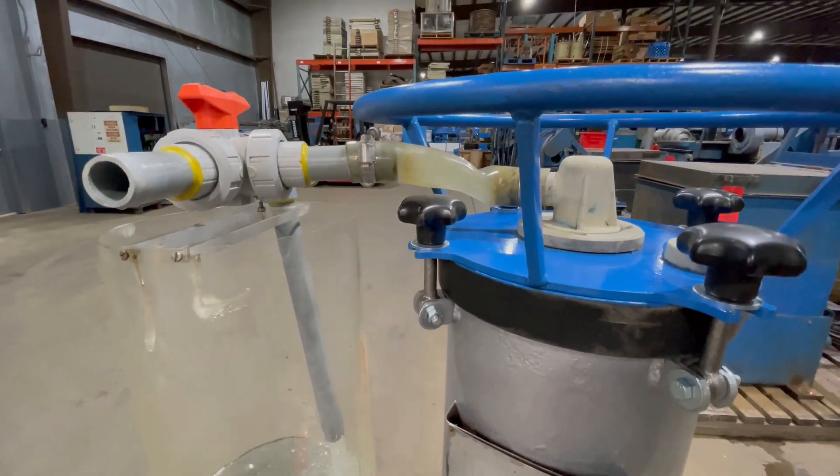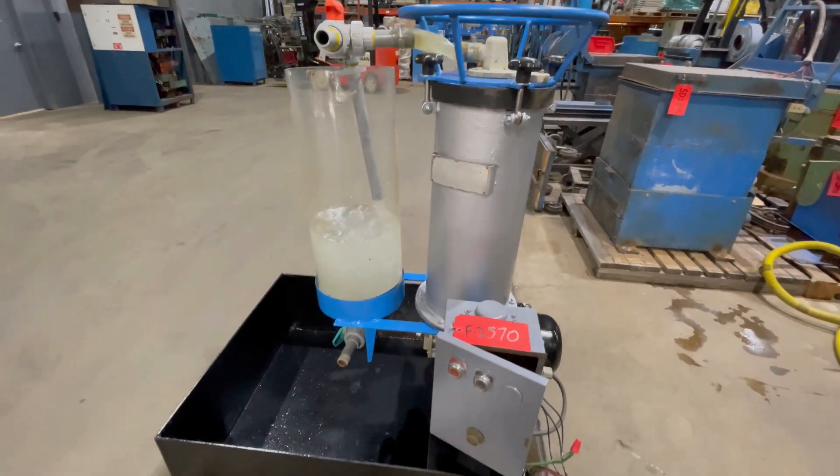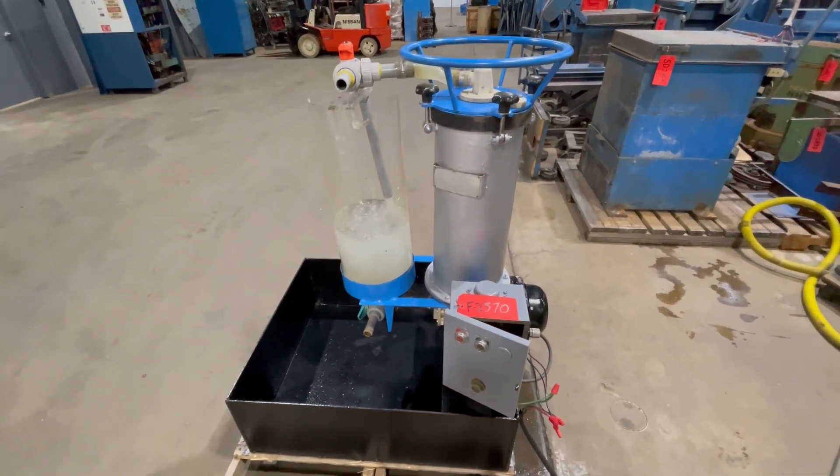The fluids start to pump through, back into the slurry tank. Real quiet unit.